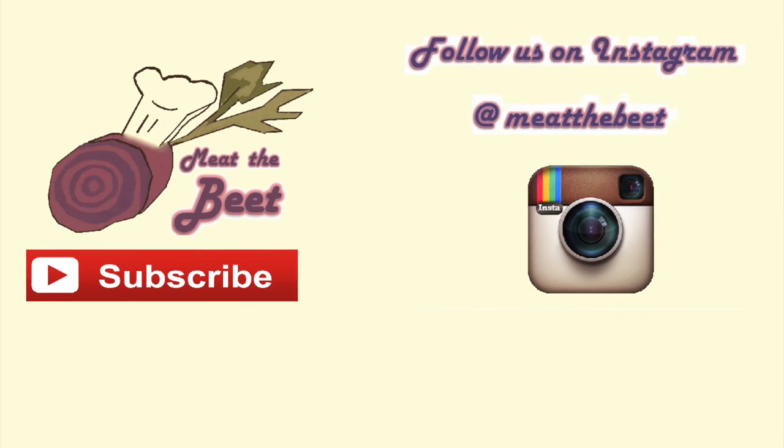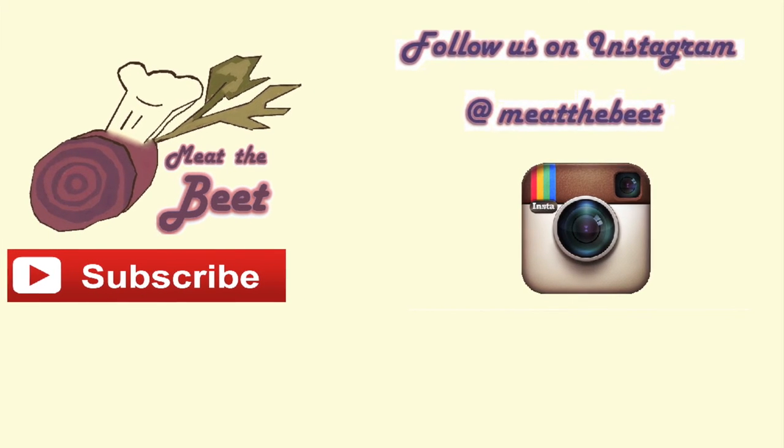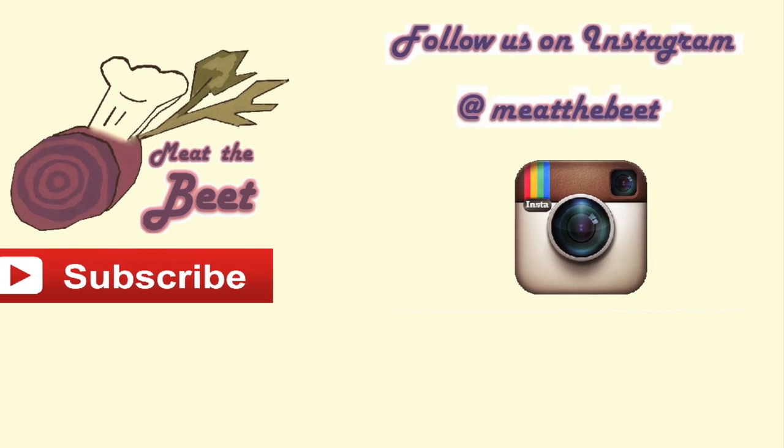Thank you so much for watching. Please subscribe to Meet the Beat here on YouTube, and find us on Instagram. I'll see you next time. Bye bye!